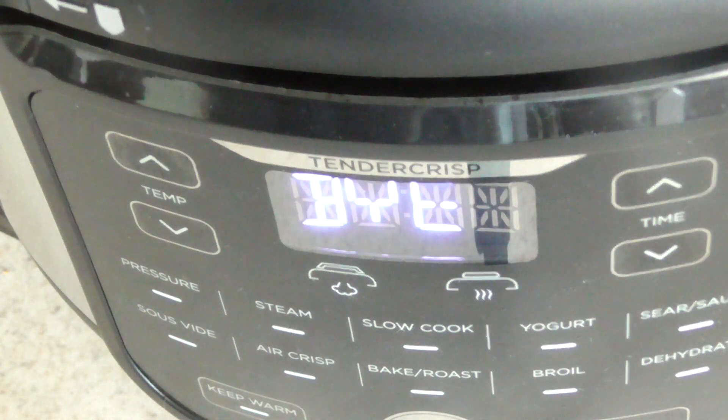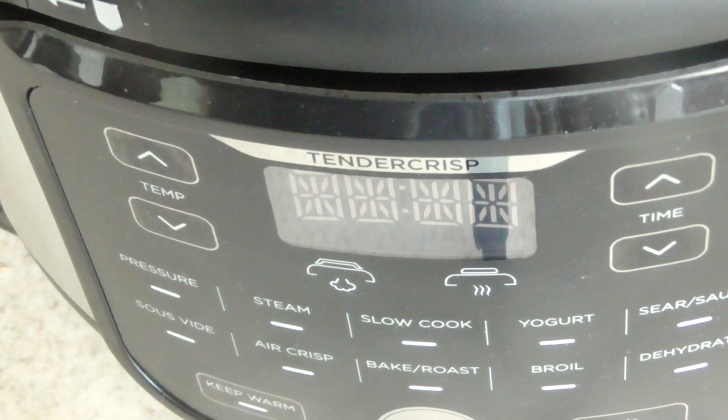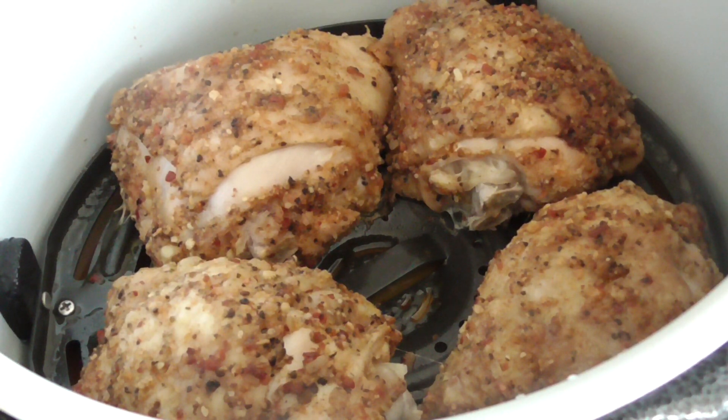We're just about done, guys. I turned it off and let's go ahead and release the pressure. I'm gonna take these out and release the water because I think it air fries better when there's no liquid on the bottom — based on my experience with the Ninja Foodi.